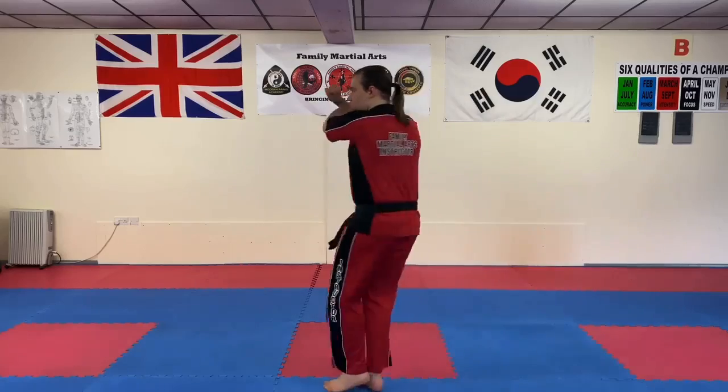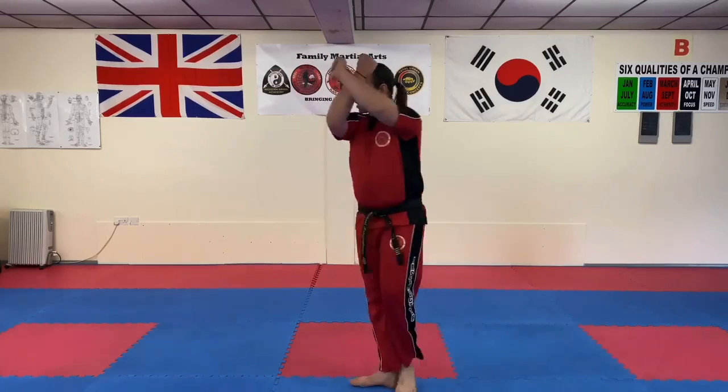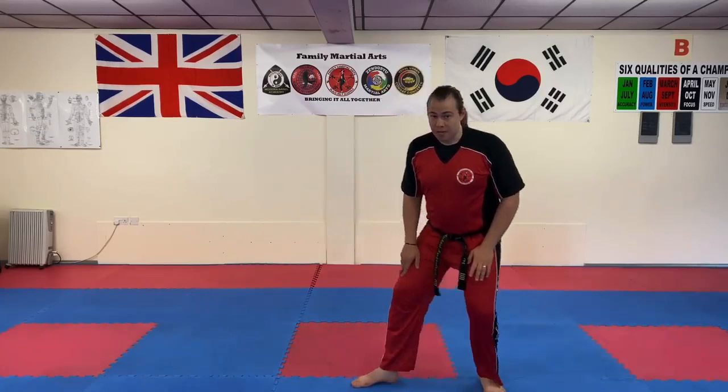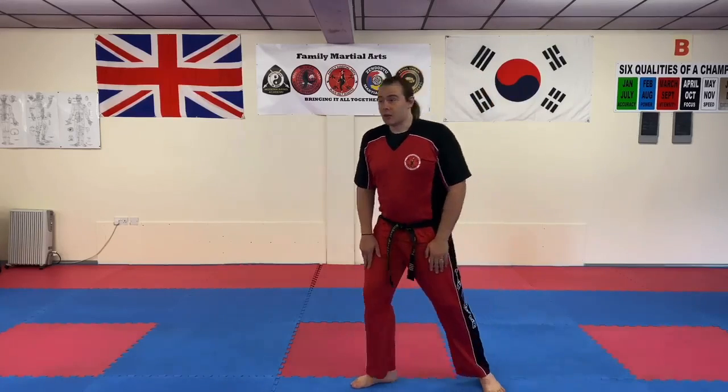Chamber and drop. When you're working L stance, place the emphasis on feet together and dropping into the leg - not necessarily leaning back or leaning far forward.